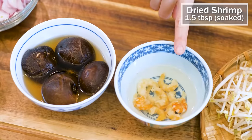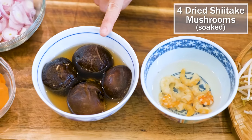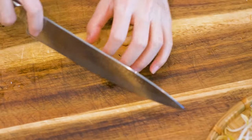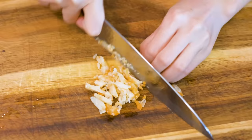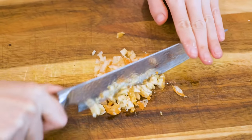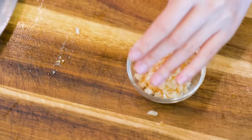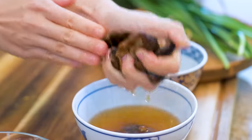Here are 1.5 tbsp of dried shrimp and 4 pieces of dried shiitake mushrooms. I soaked them 2 hours in advance and now they are fully rehydrated. Finely dice the dried shrimps. I don't recommend using fresh shrimps as a replacement because they taste completely different. I do have a demo video showing how to dehydrate your own shrimps and mushrooms — you can check it out later. Squeeze the water out of the mushrooms and slice them thinly.